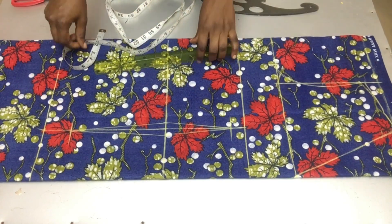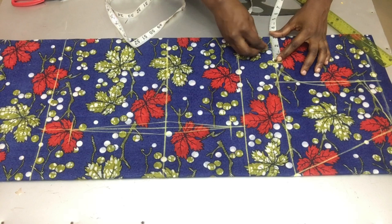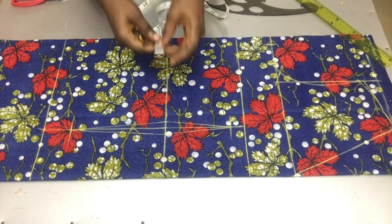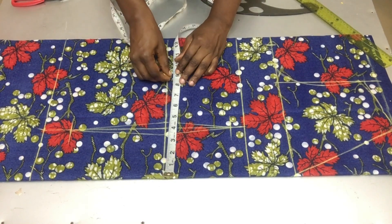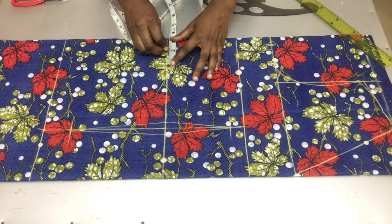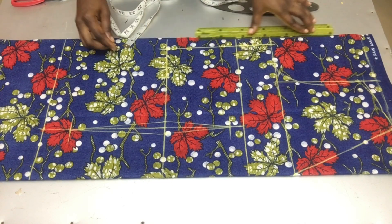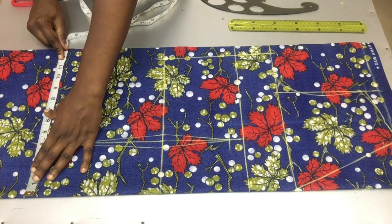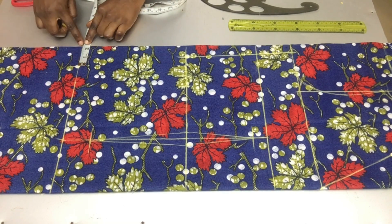After doing all that, divide your bust circumference by four, mark that, then add 1.5 or 2 inches as your sewing allowance. On the waistline do the same: divide your waist circumference by four, add your dart intake of one inch, then add your sewing allowance. Do the same on the hip line: divide hip circumference by four and add your sewing allowance.